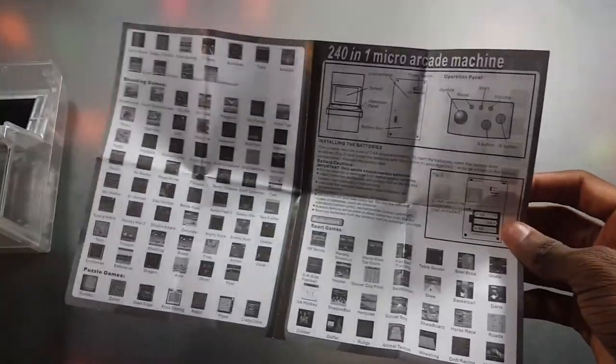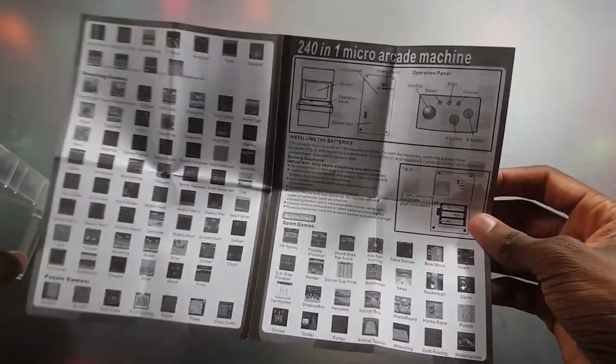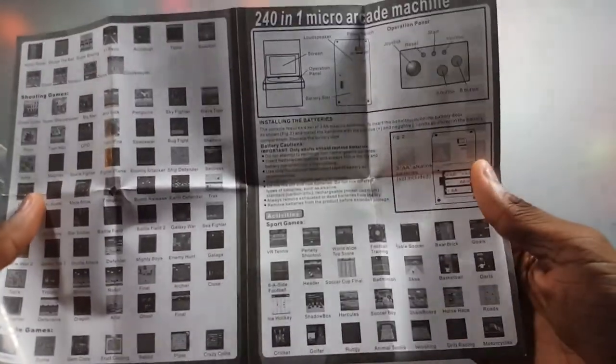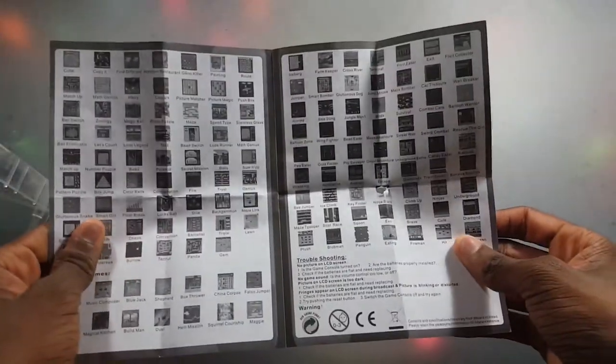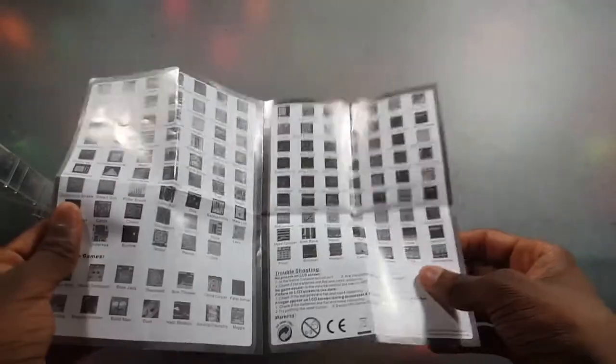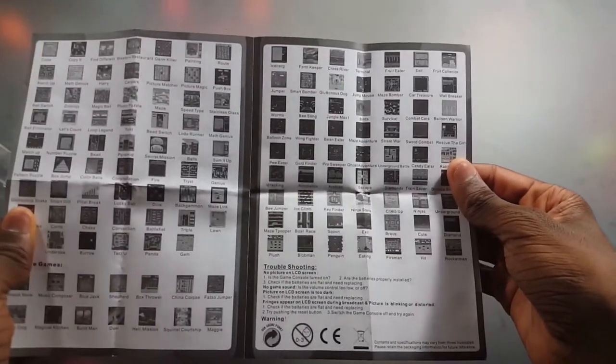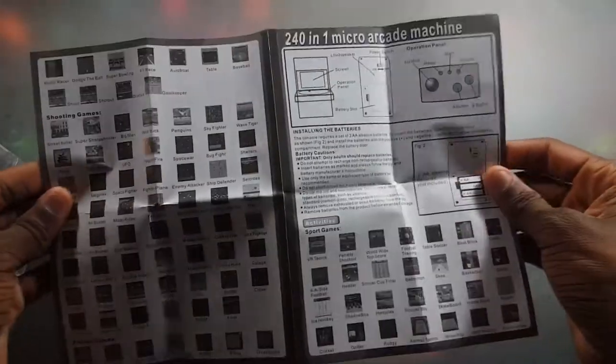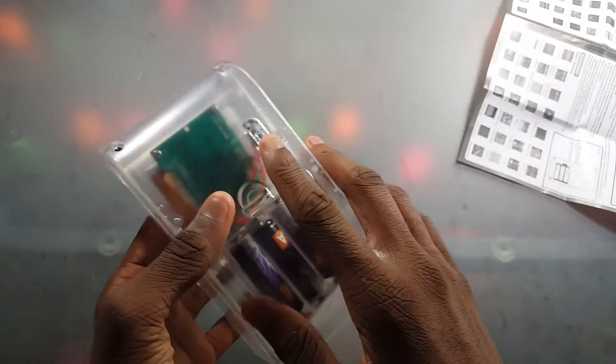The list also shows the games that come with it. There are a lot of games — I don't want to read them all, so we're going to explore this ourselves. You can pause this and read them for yourself if you want. I'll give you a second to pause that.